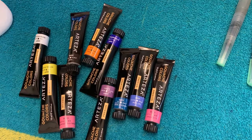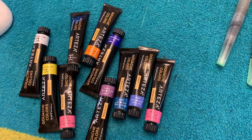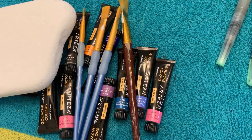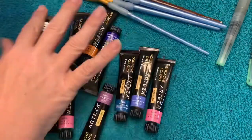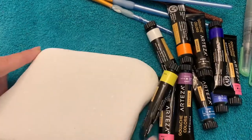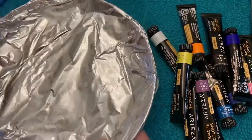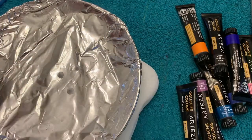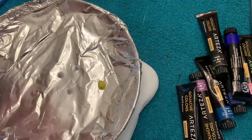Hello paint friends! I'm working with Arteza gouache paints today — but you don't have to go buy these. You can totally use your acrylic paint; water is your friend here. This is just what I picked to work with today. You can use whatever kind of paints for this — it's a beginner, super easy project.